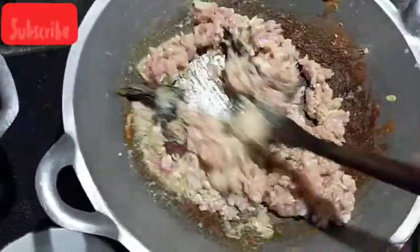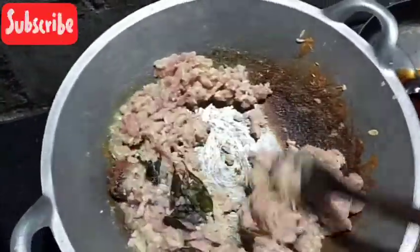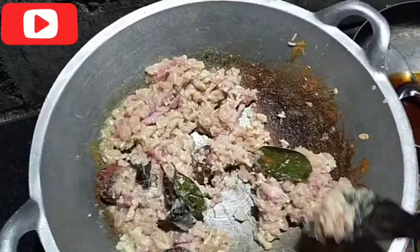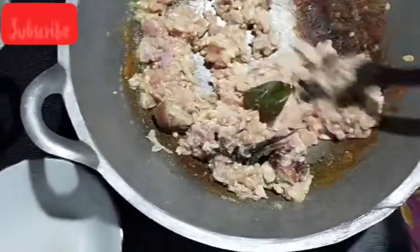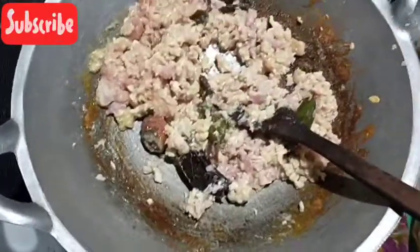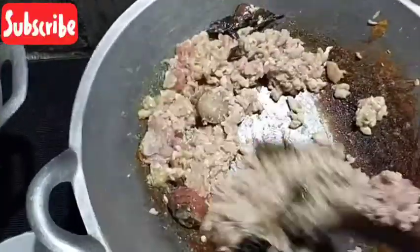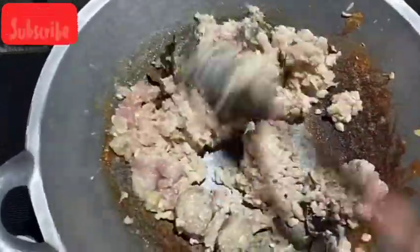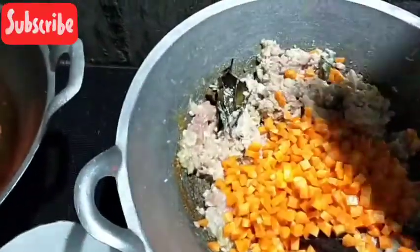Garam, gula itu dikasihnya terakhir guys. Jadi biar rasanya tepat, jangan waktu masak kayak gini langsung kasih garam gula, nanti bisa keasinan. Itu tekniknya supaya rasanya tepat. Kita aduk terus. Sekarang kita bareng aja kasih wortel, wortel kan keras, jadi bareng aja biar matang rata.